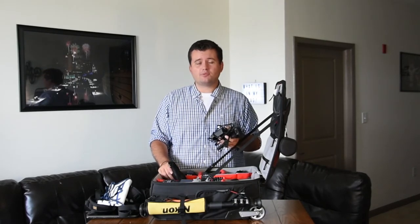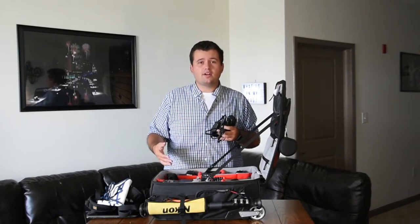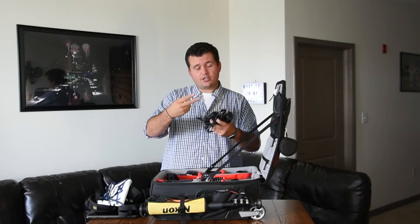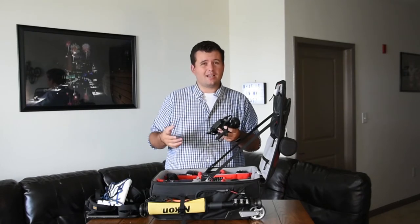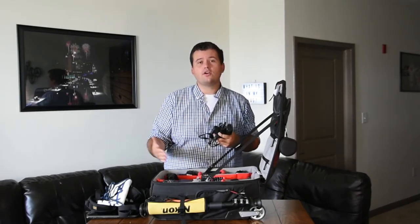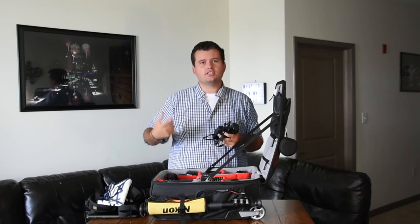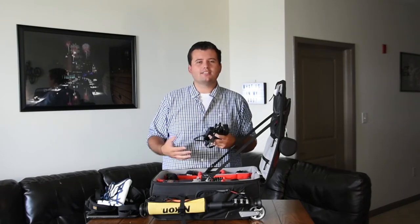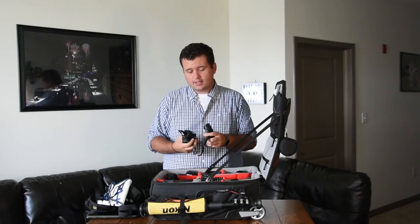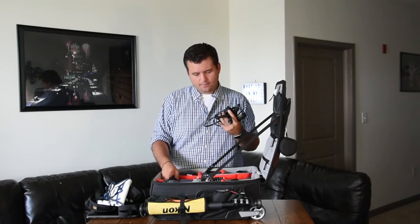Battery charger — although I found that rarely do I have to charge my batteries, especially on a race weekend. Even though I'm shooting 10 hours a day for three or four days, most of the time I can get by without charging a battery. I have a battery grip on all my cameras so I have two batteries in each. Sometimes I'll just swap a battery from a different camera, but you have to have a charger with you — especially for a long trip.